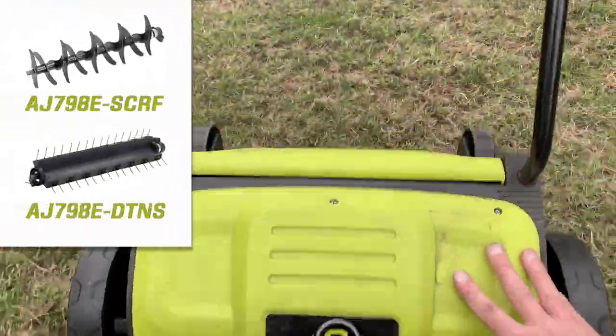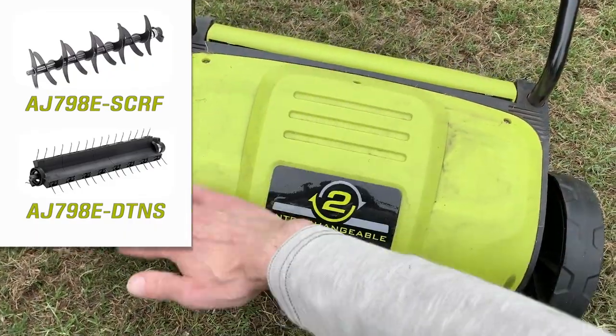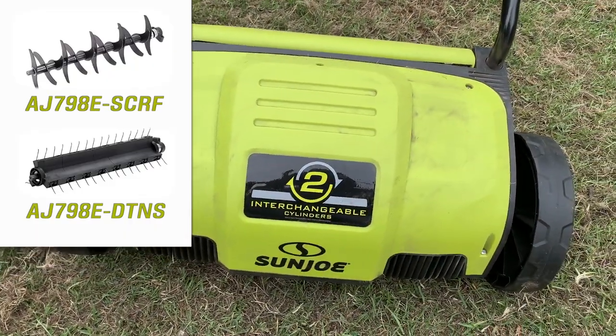Too many impacts on large rocks and roots over time will throw this thing out of balance. Here are the replacement part numbers, although as of the making of this video these parts aren't available yet. Come on, Sun Snow Joe. Number three — the tool is a good value.